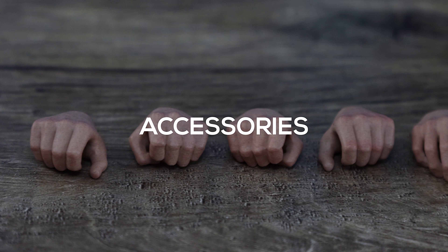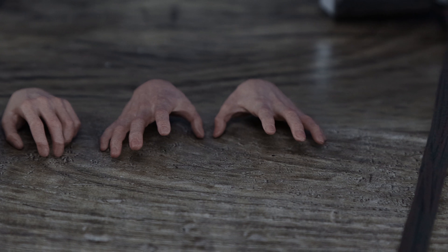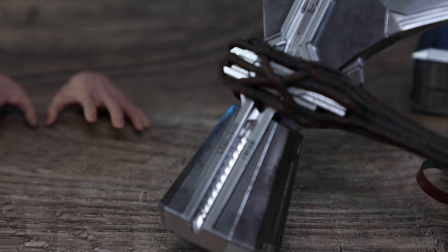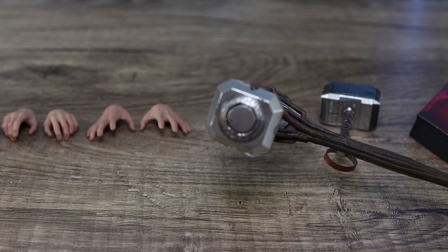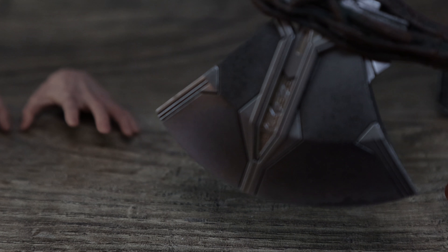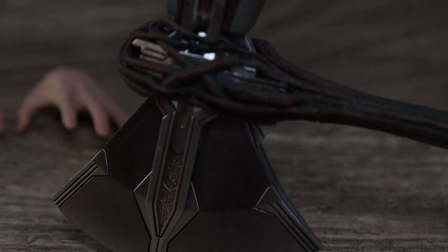He comes with two forms of gripping hands: one is for Mjolnir, which is like a smaller grip, and the other is for Stormbreaker — a wider grip. Even with that wider grip he's still struggling to hold it. That's one thing I don't like about the Stormbreaker. Don't get me wrong, I love it — perfect size, bigger than the Infinity War version, love the light-up functionality — but it feels too top-heavy and puts so much stress on the rubber fingers and the joints.